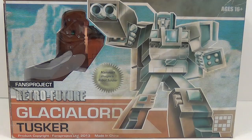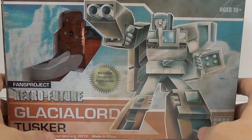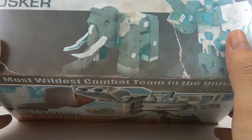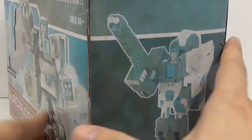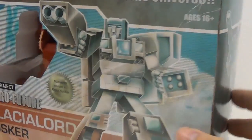This is the main body for the Retro Future combiner figure — an old-style kind of combiner. The box looks like it's torn up, but it's actually part of the packaging design. They make it look like it has creases, shelf wear, and sun damage where it bleaches out the box — but that's how it was made and released. You can see the sun damage effect mainly on this corner right here.